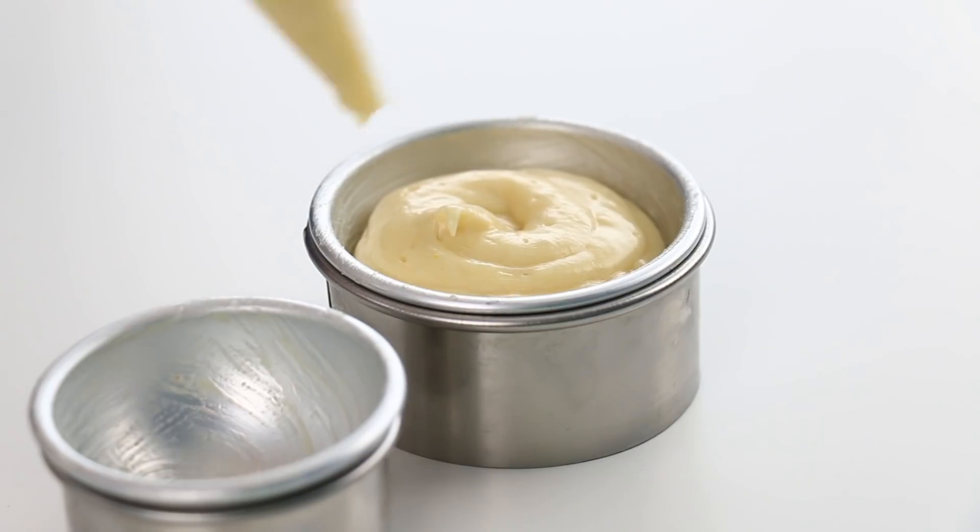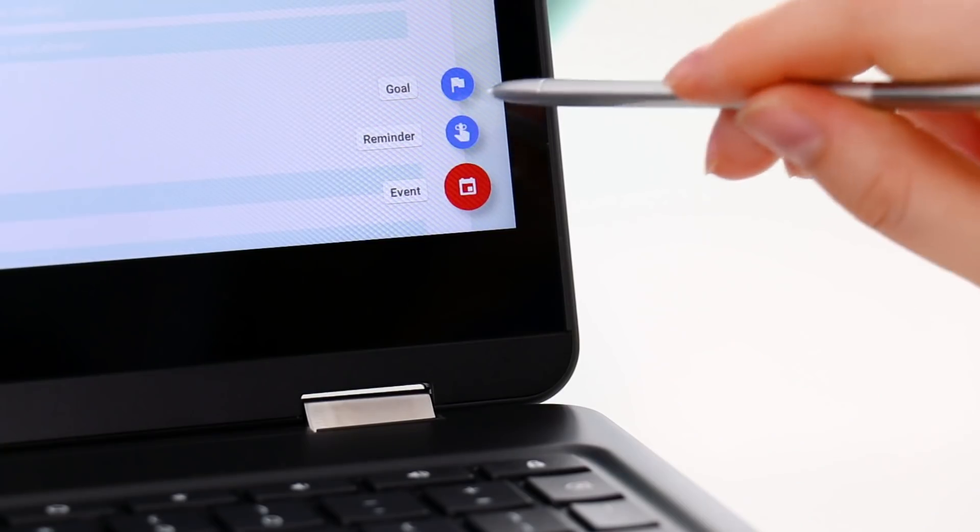I'll leave a link where you guys can buy those little sphere pans in the description box below. And because I am so forgetful, I'm going to leave a reminder for myself.